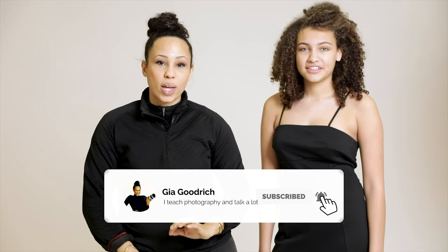If you haven't already, take a minute to subscribe to my channel — just click the box here and be sure to ding the bell so you get notifications, because every week I bring you new content designed to make you the most badass photographer.